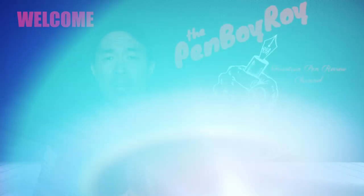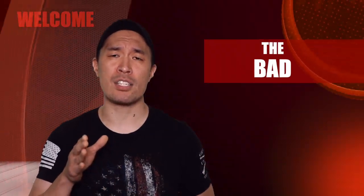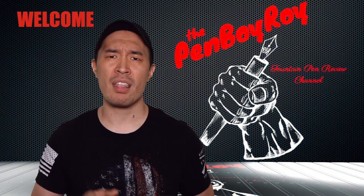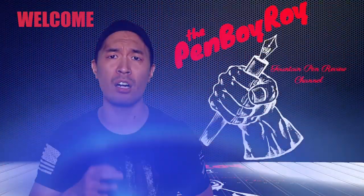The next segment: the good — elements about the pen that are good. The next segment is the bad. Let's talk coin, and we're going to talk about how much the pen costs, whether it be a lot or a little. Following the bad, the ugly — those elements about the pen that should not be, but are.